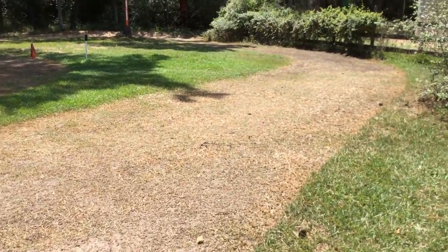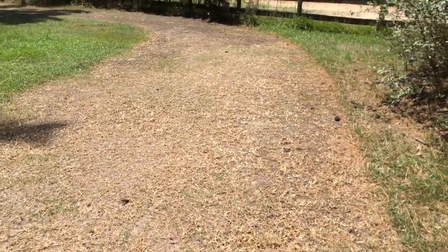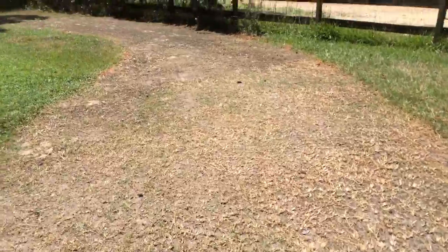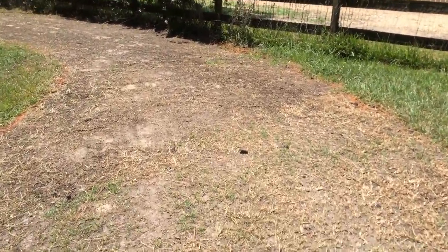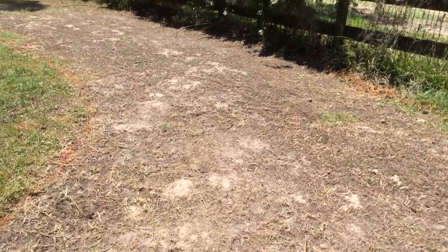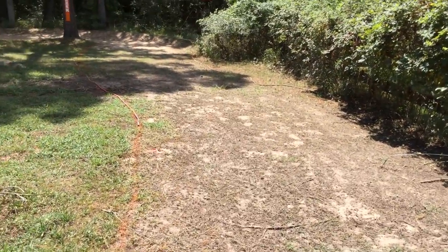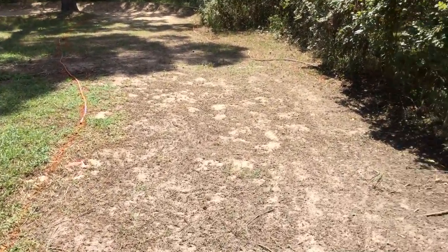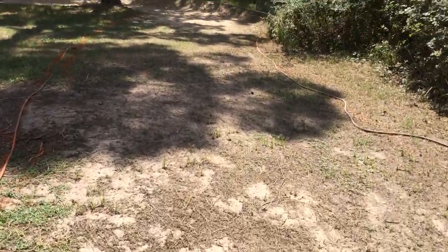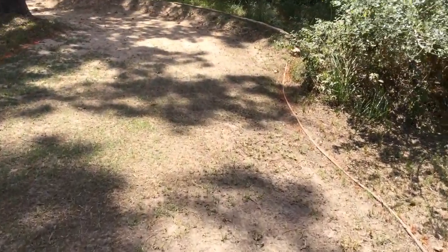This is coming down the straightaway to the first turn. Now remember, guys, this is in my backyard. I've only been messing with this thing for about a month, and it turns — somewhat into a chicane, a little bit more of a straightaway. It's a pretty high-speed turn back there behind me.